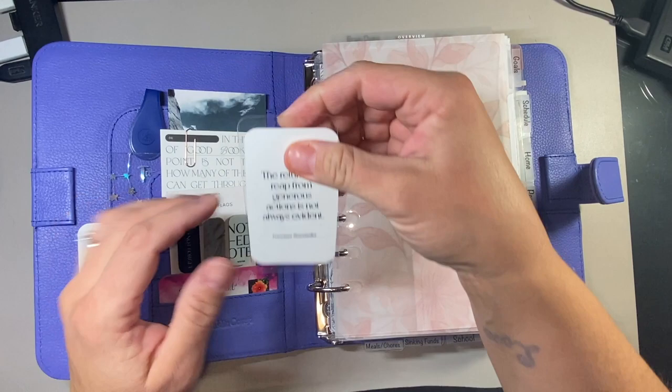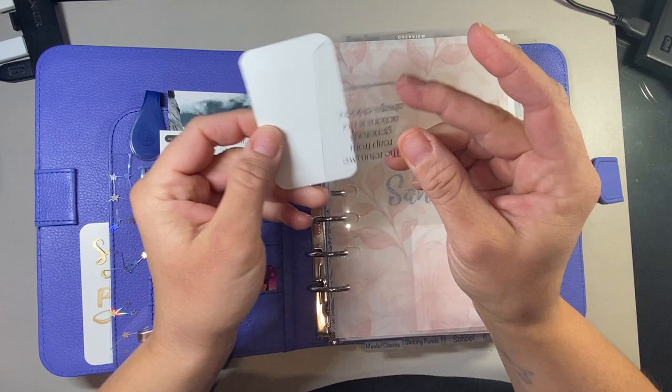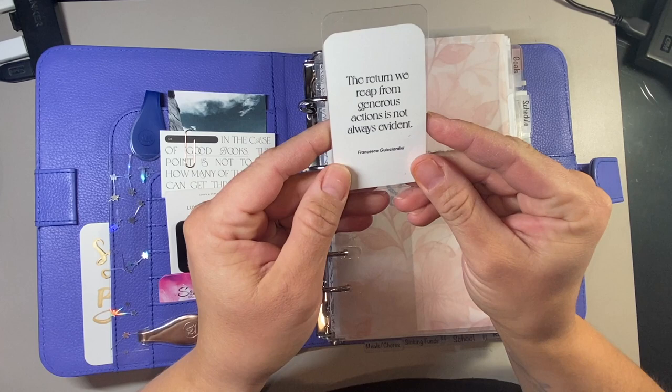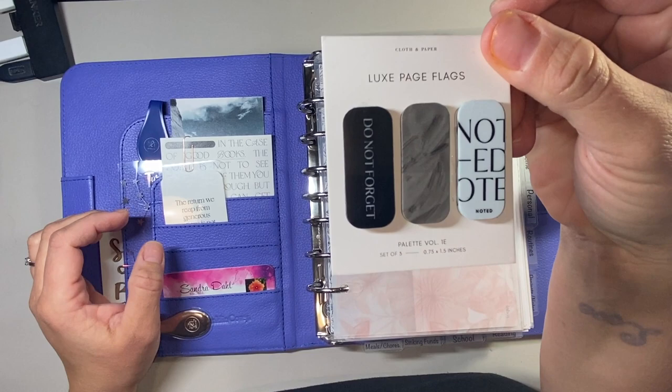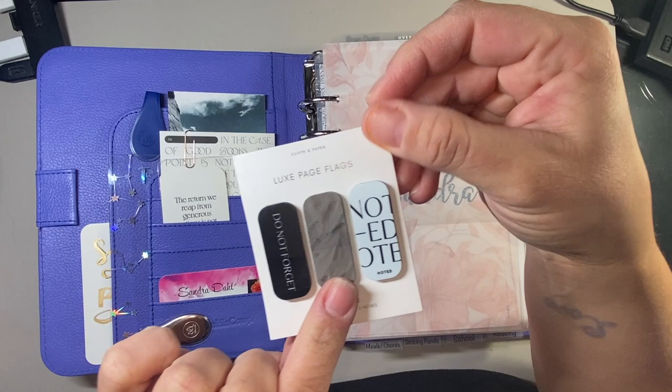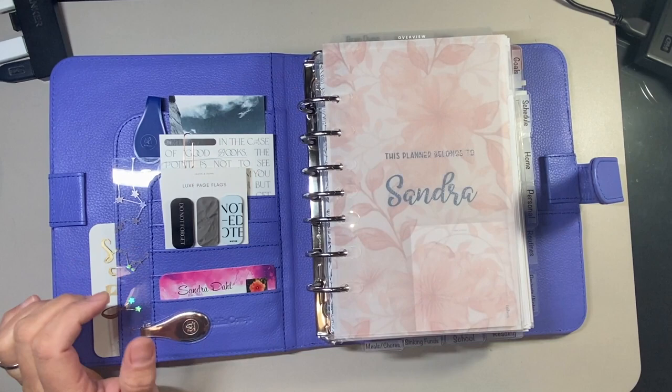It says, 'The return we reap from generous actions is not always evident,' by Francesco Gucciardini. Also from the reading box from Cloth and Paper subscription, I have these Luxe page flags - I thought they were kind of cute so I just stuck them right there.